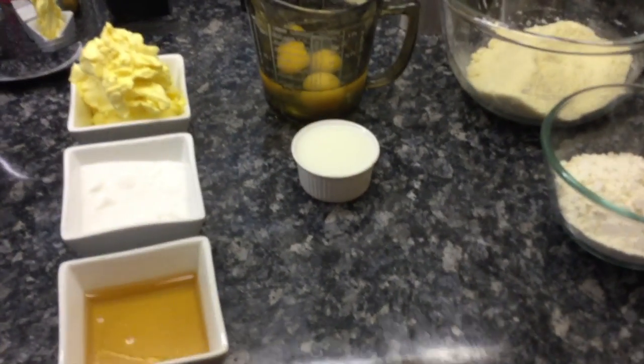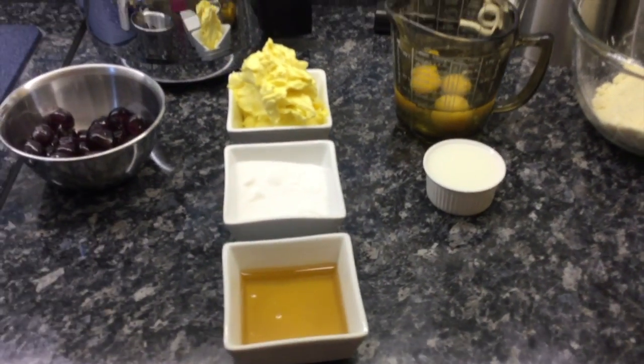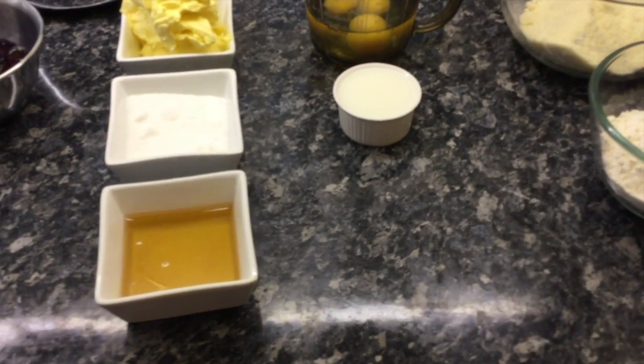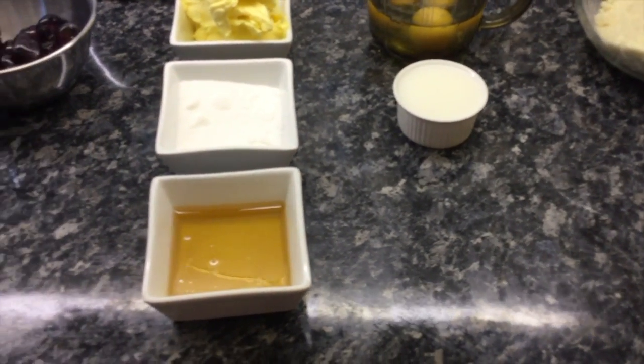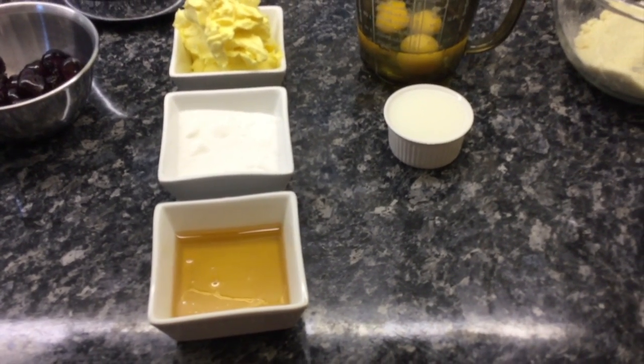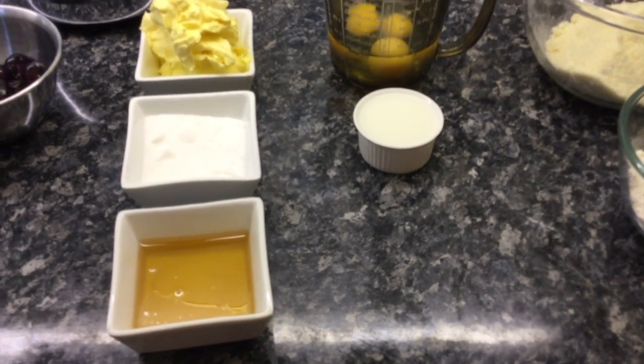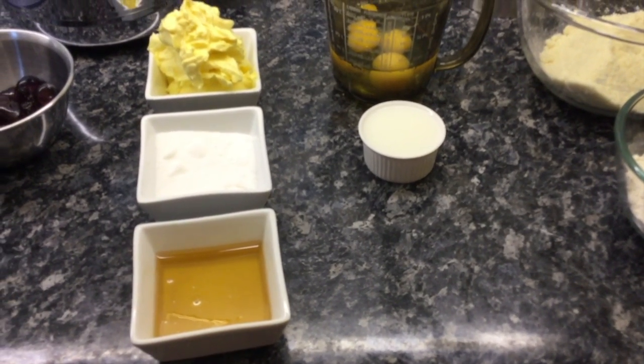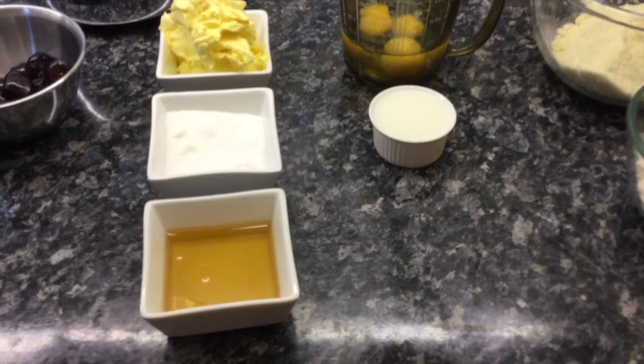I rashly promised that I would make a video step-by-step guide for making my honey and almond cake. I've actually forgotten who I promised it to at the moment. I've tried it in one take, but I hope there's enough storage on the iPad to do it. There's plenty of room for bloopers, cock-ups and mistakes, but let's have a try.